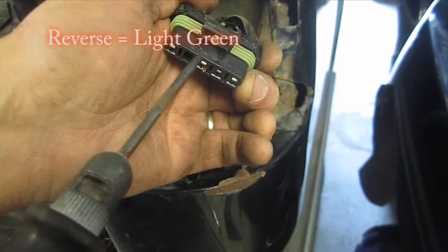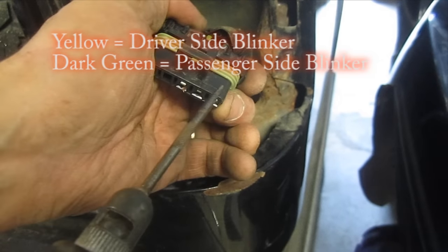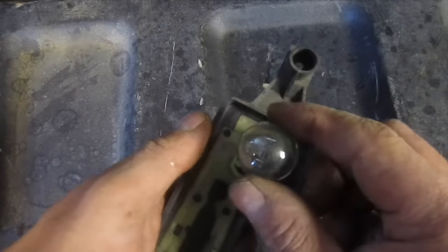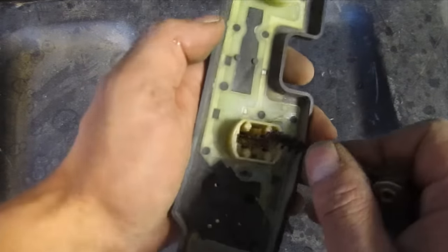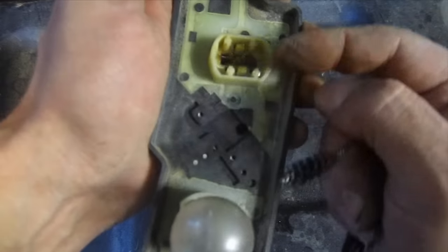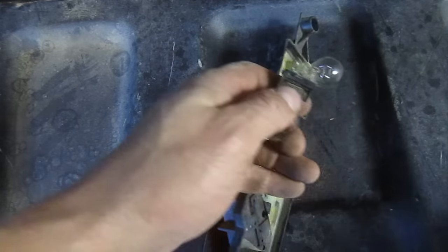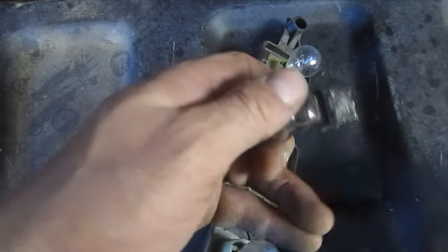So brown is your taillights, light green is your reverse, green is your blinker slash brake, and black is your ground. Obviously check that your bulbs are all in good shape, but you still want to have this plugged in. Give all the bulbs a wiggle, because you might have a connection issue in the bulb socket. Take a small brush, like a spark plug brush, and clean up the terminals a bit. I've actually taken a small screwdriver and bent the terminals in toward the bulb to create a little more tension against the bulb base. You could also use a little bit of dielectric grease, once you get it working, to keep the corrosion from happening and keep a good connection.